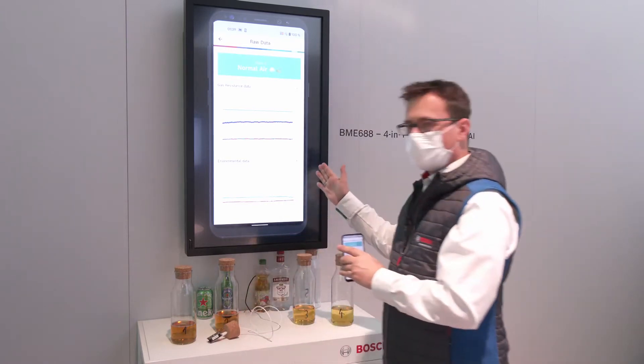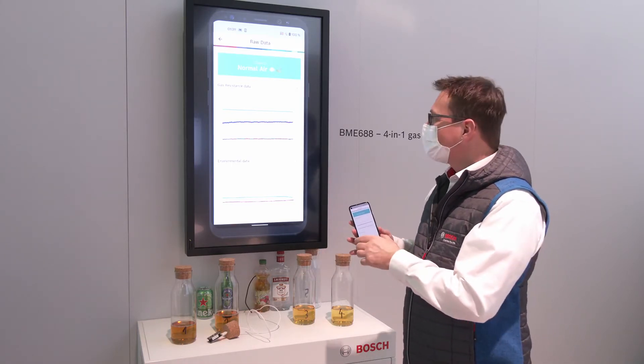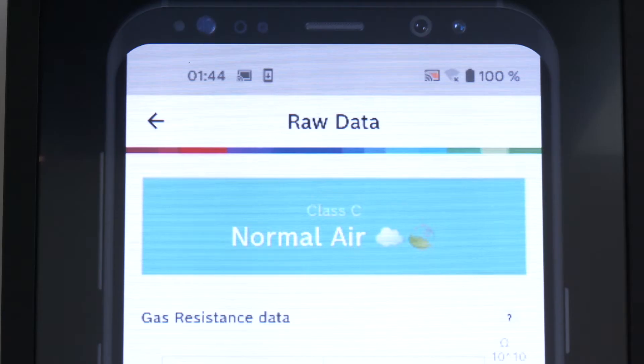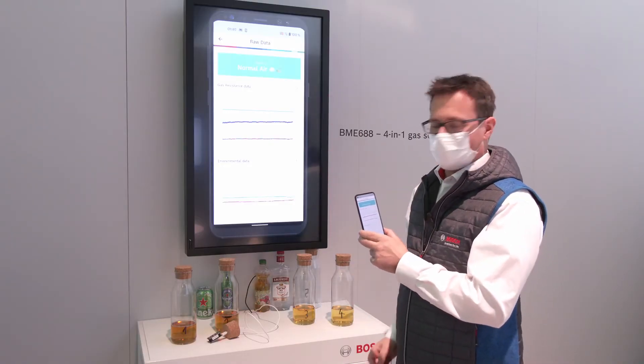On the big screen we mirror the phone. The phone is connected via Bluetooth with the sensors and you see the sensor raw data here — that's the most important thing. You see the current gas which is classified. We are here in ambient air and this is classified by the sensor.